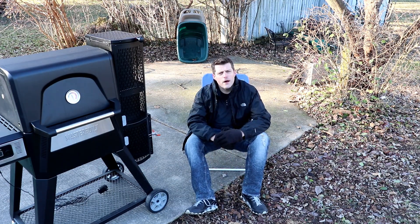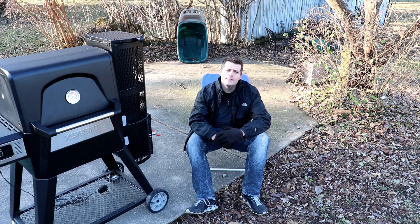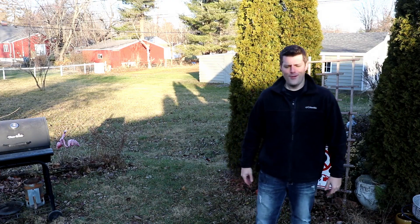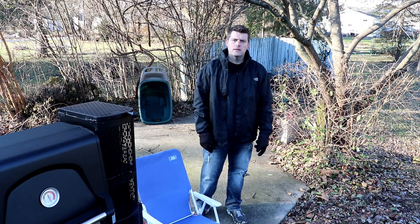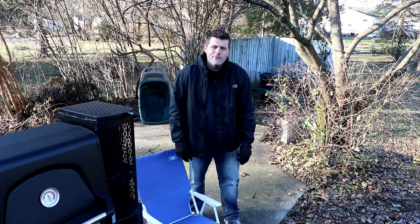You must be real proud of yourself buying that prime grade to get fancy YouTube shots. It's all about the pit master. I make any brisket amazing. What, you think you're the Alton Brown of briskets now? Who the hell are you, barbecue Flay or somebody?